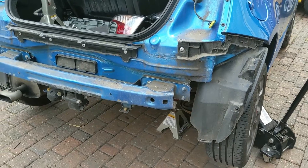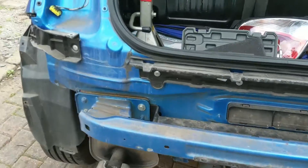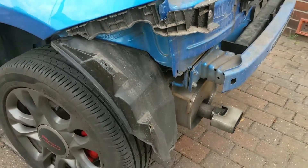Hello everyone and welcome back once again to Markon Motoring. In this video we've got the rear bumper off one of the 500s and we're going to do a repair to the bumper.